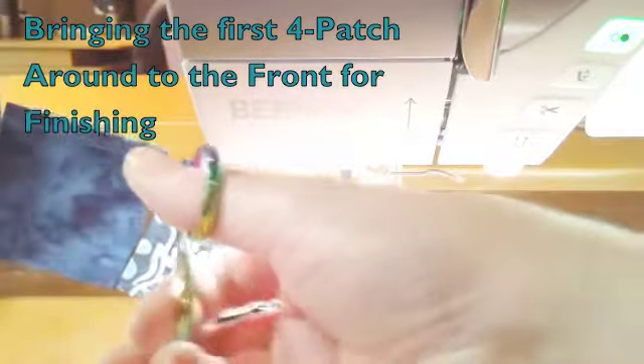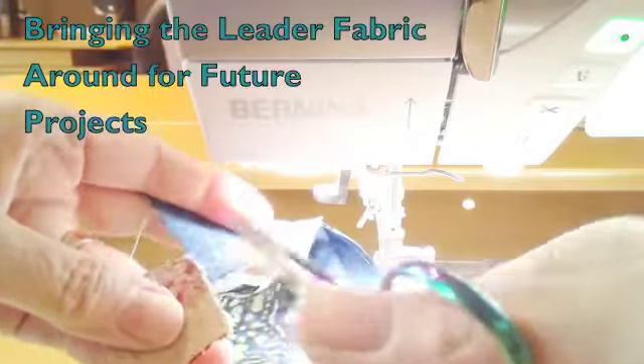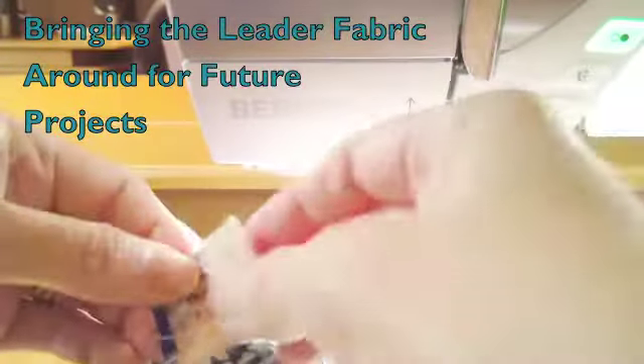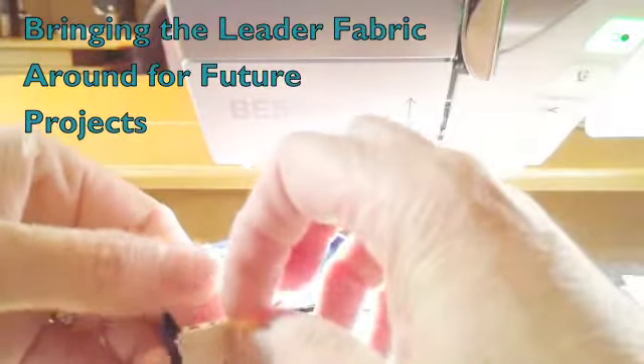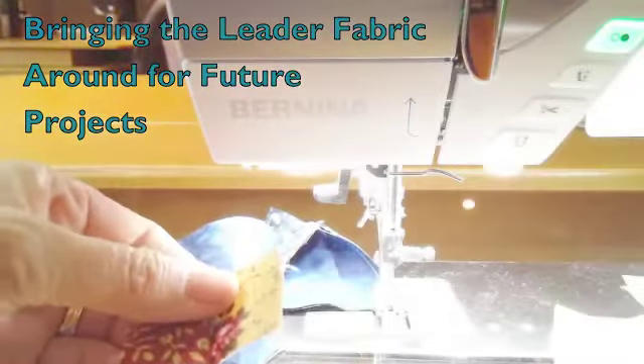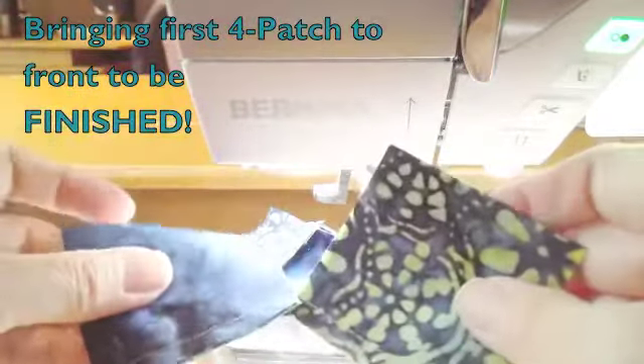I'm not going to cut off all four of them — I'm going to cut off just the first four patch. Then I take this little beginning piece — that's my ender and leader. It led my fabric in, and next time I need it I'll pick it up and put another little piece on there, and set it aside.